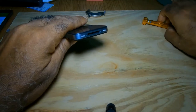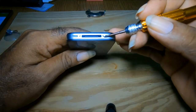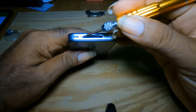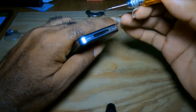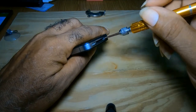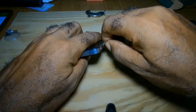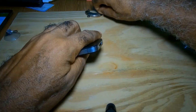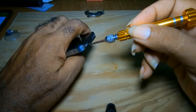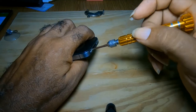When changing the iPhone 4 battery, there are two screws right here — one there, one there. You would take out these screws. I usually have a magnet on hand so I can place the screws on it.